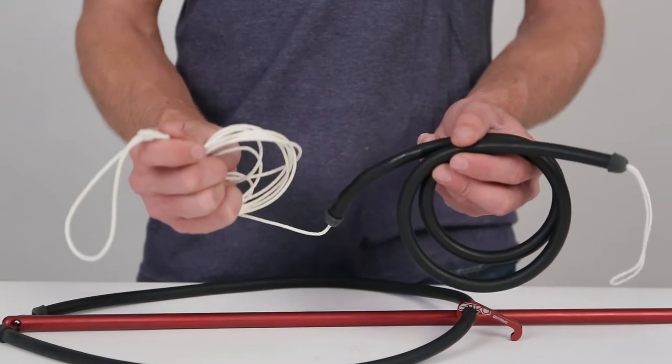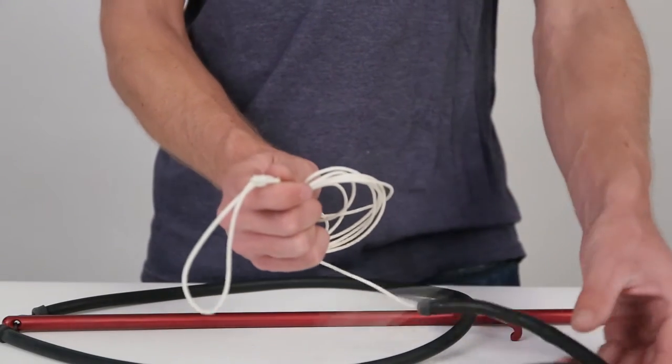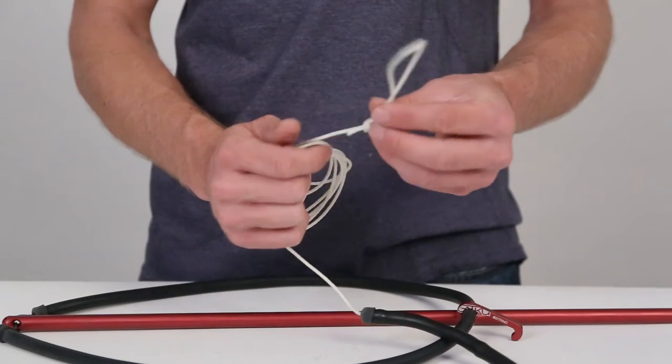Installing the big game inline bungee. Start with the white tunicord lead line. Notice there is a knotted loop at the end of that line.